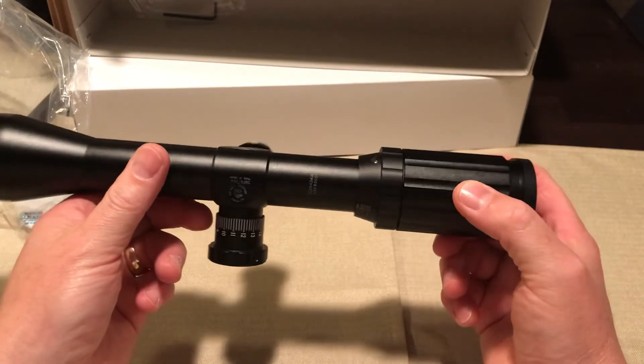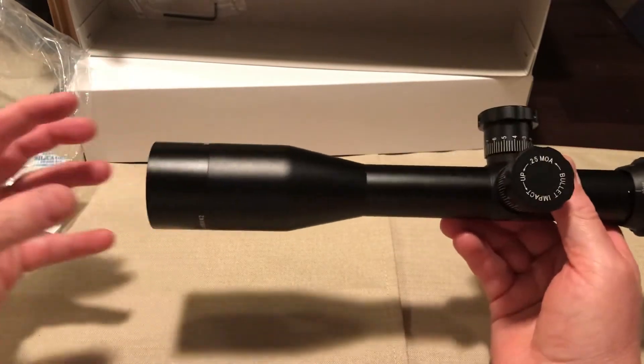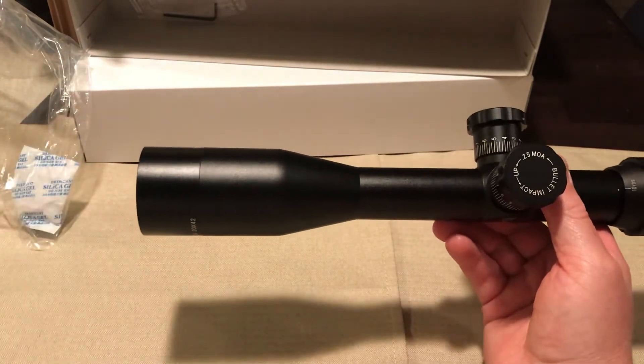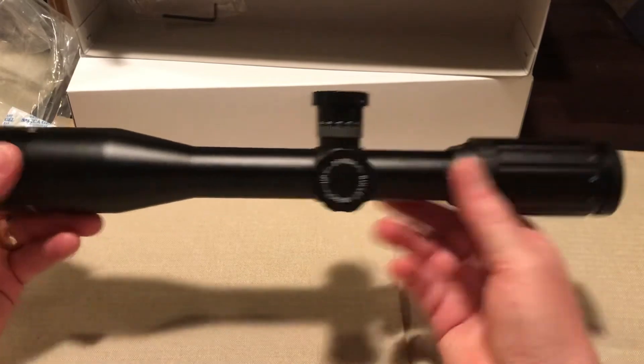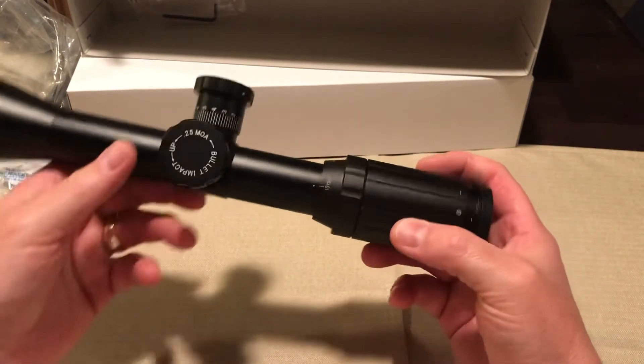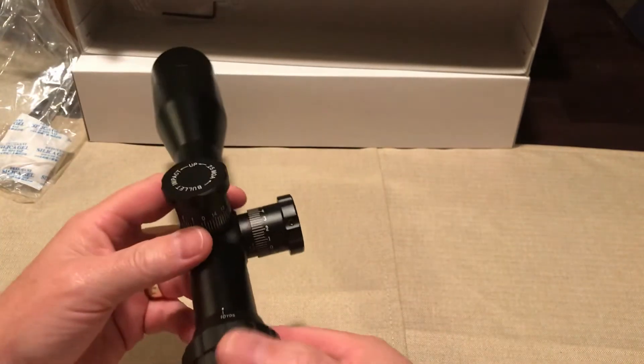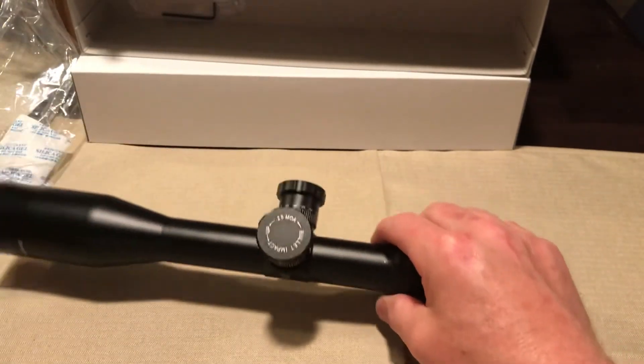Hopefully this will work out. Don't know what gun I'm gonna put it on yet, but that's coming in the future. I can't wait to get my sunshade on here, put my caps on here, put it on the gun so I can start shooting — and of course I'll videotape all that too. It would be a progression.